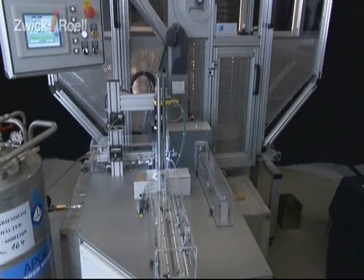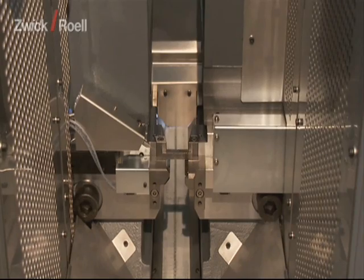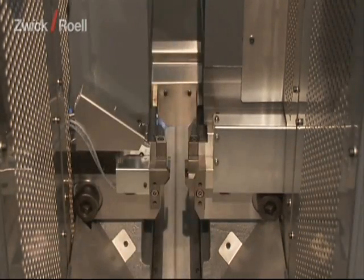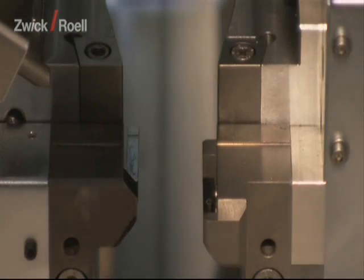The specimen is now taken from the temperature unit into the Pendulum Impact Tester and the test is triggered. This takes place within the required five seconds. The individual specimens are tested one after the other.